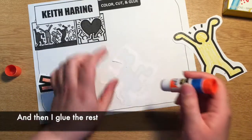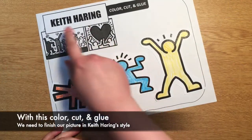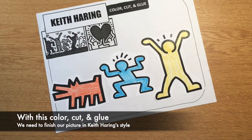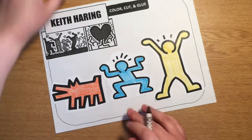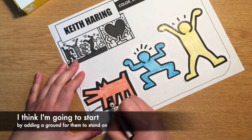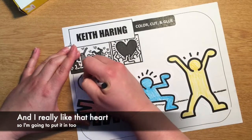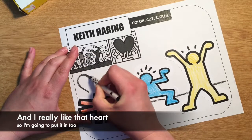And then I glue the rest. With this color, cut, and glue we need to finish our picture in Keith Haring's style. I think I'm going to start by adding a ground for them to stand on, and I really like that heart so I'm going to put it in too.